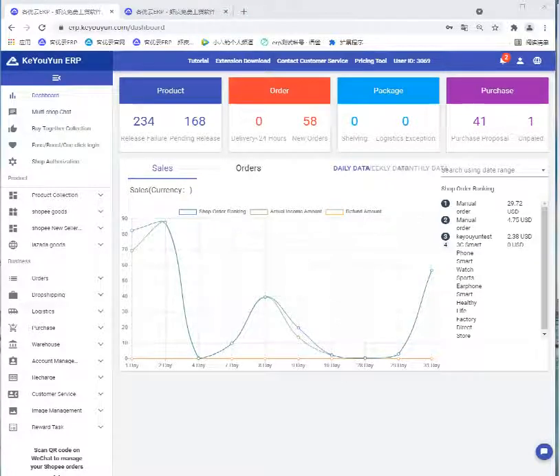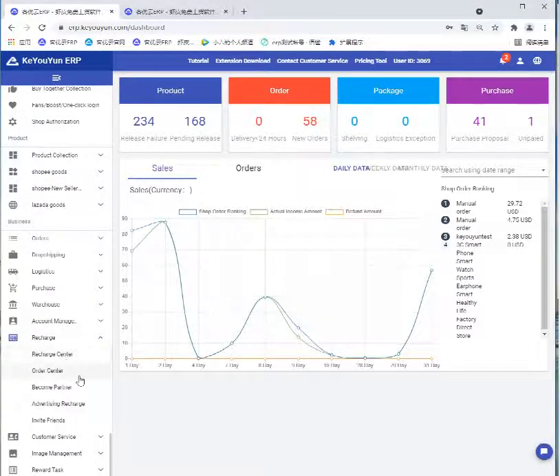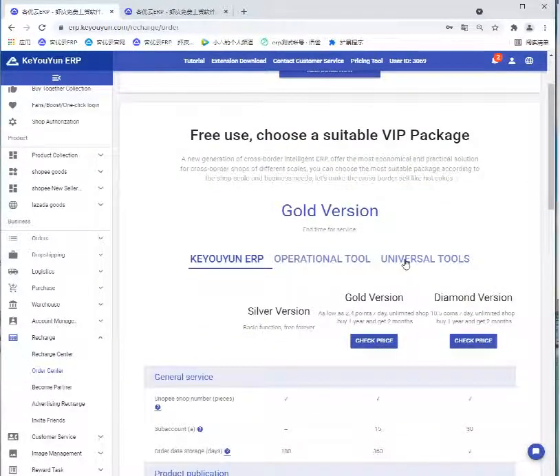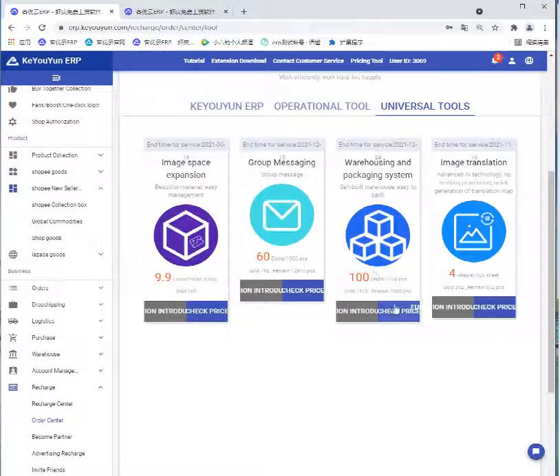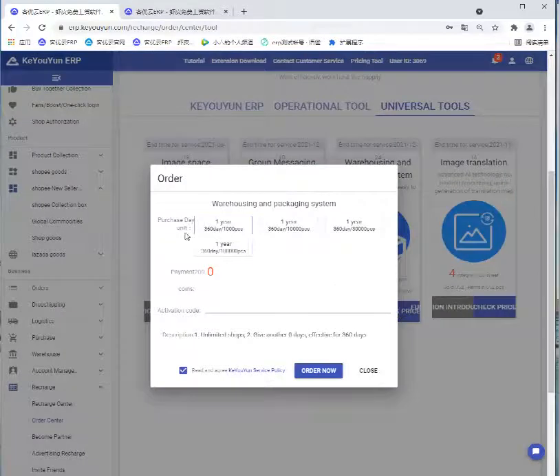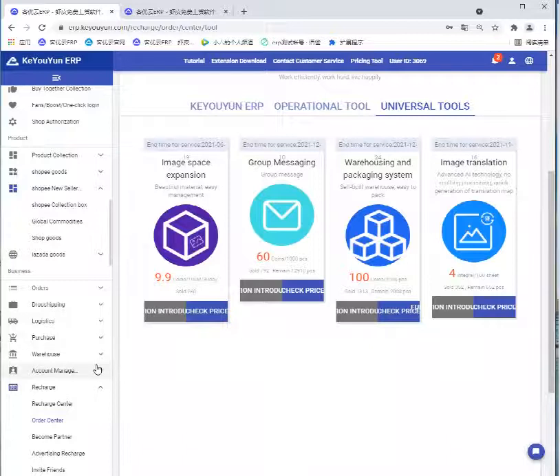Hi, welcome to Koyoyun. Today I would like to tell you how to use our warehouse management system. First, let's open Recharge and find Old Center, then select Universal Tools. Find it and click Check Price. Select the days you need to purchase, then click Order. Then we open Account Management.